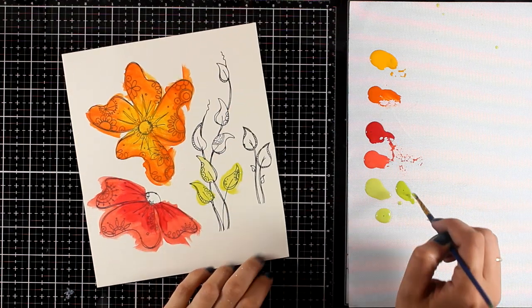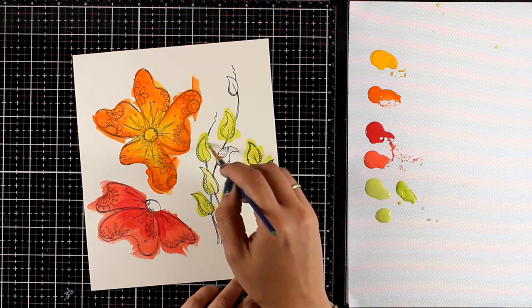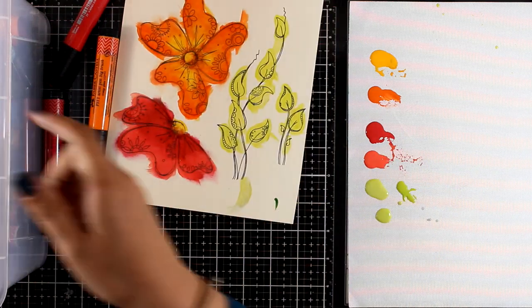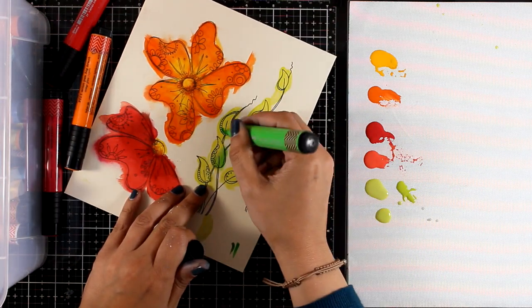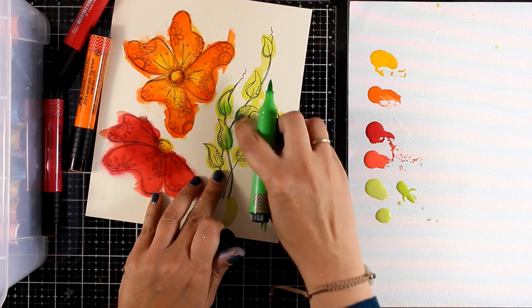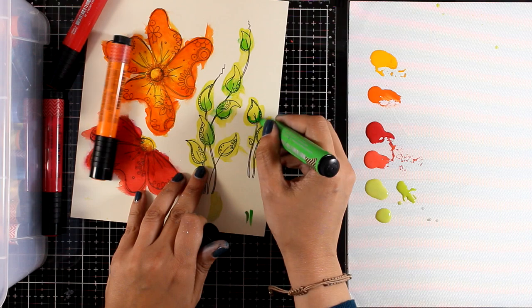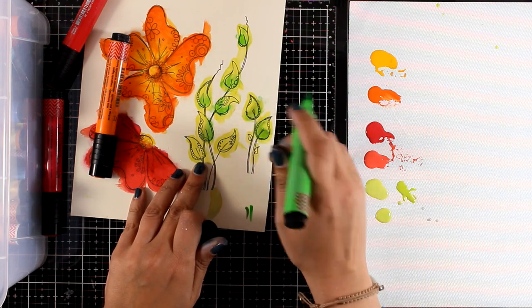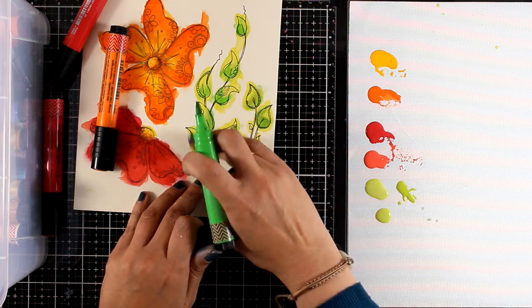I'm also going to apply my green color on all the leaves. Now I'm going to work on the coloring of these flowers and add some shading with my big brush markers. Of course you don't really need to do that — you can always work with your acrylic paints and finish off the coloring with those. I always find it easier with my big brush markers; it is quicker for me and I really love this method. I did this for the flowers as well, just to add a darker shade.